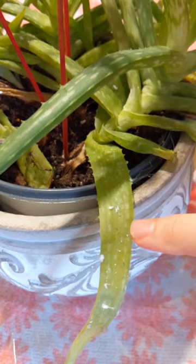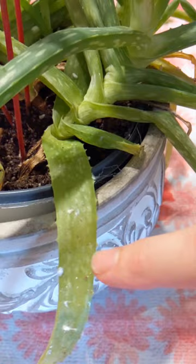Here's a closer look at the mealy bugs. They're these white fuzzy spots. And on this side where they're worse, you can even see that it's getting honeydew — that shiny sticky substance that comes from them sucking the juices out of the plant.